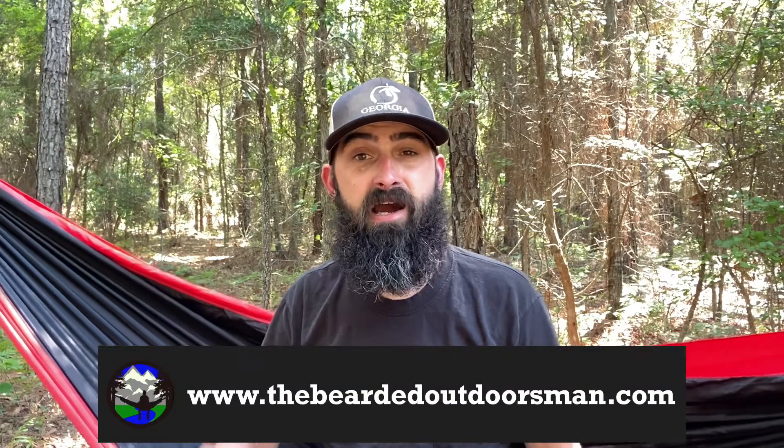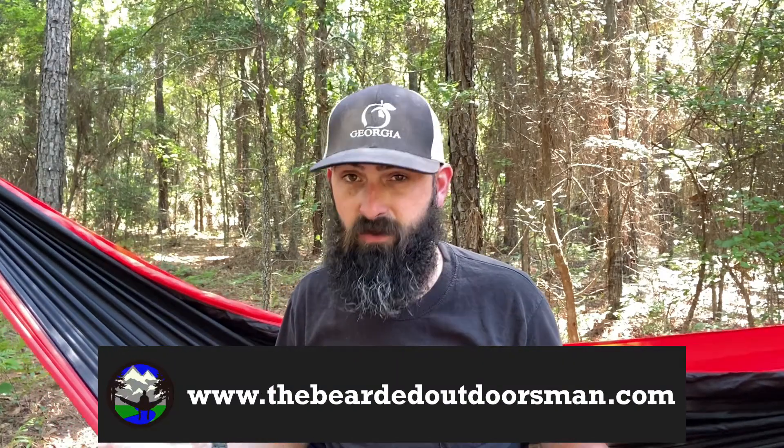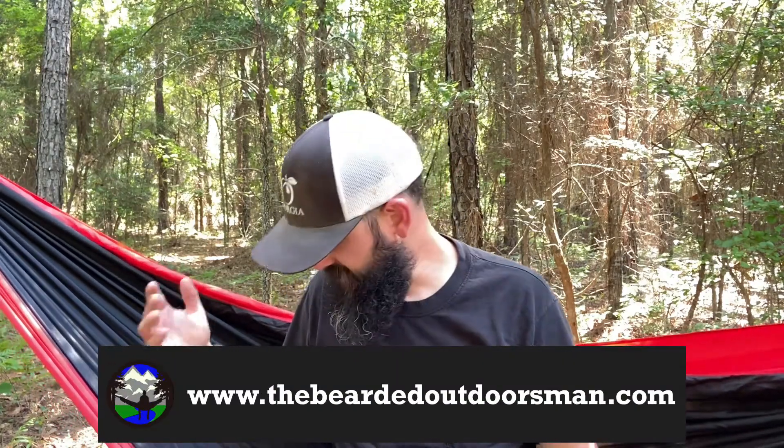We've done updates on every single product from Copper John's thus far. So today, we're just going to give you an overview — it may be short, it may not be. We're going to go through all these products and tell you my final thoughts on how they've done for my beard over the course of the entire month of May. Without further ado, let's just jump right in.